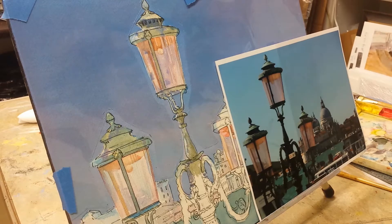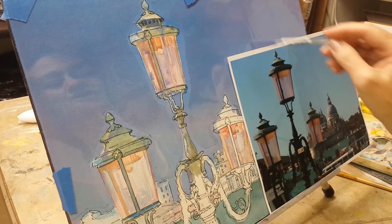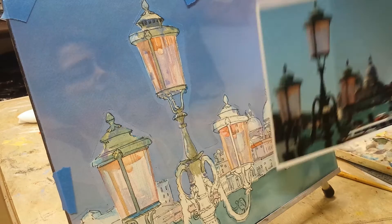Hi again. I'm back as promised to paint some more on my Venice skyline. I'm going to paint on the lamppost itself. I've got my photo here. You can probably tell that the sky is not the same color as the photo. I try not to copy my photo — I try to instill some creative thoughts into what I paint so I can make it more of my interpretation of this photo.